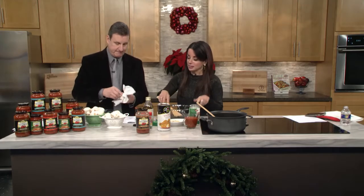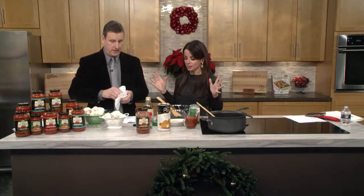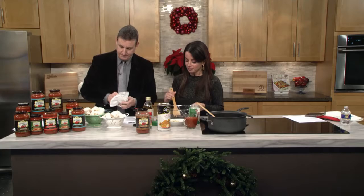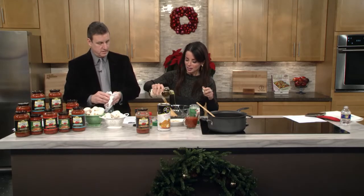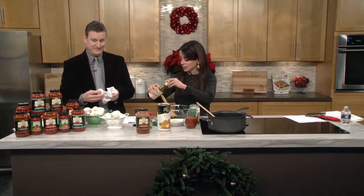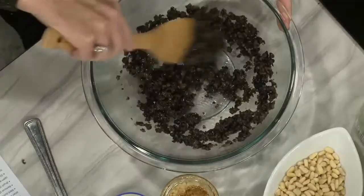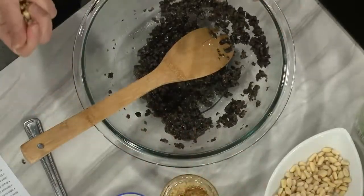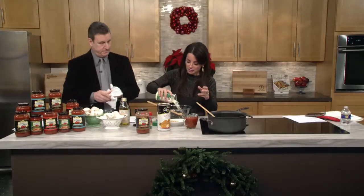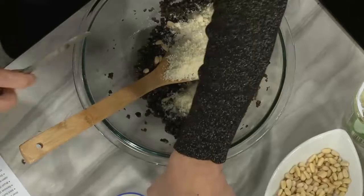We're going to make the stuffing. Today we're using Del Grosso's roasted garlic sauce — that's sort of the star of this recipe. In the bowl I have chopped black olives, they are pulverized. You can buy them this way, which makes life really easy. A little bit of olive oil, a couple tablespoons. Some pine nuts, some parmesan.